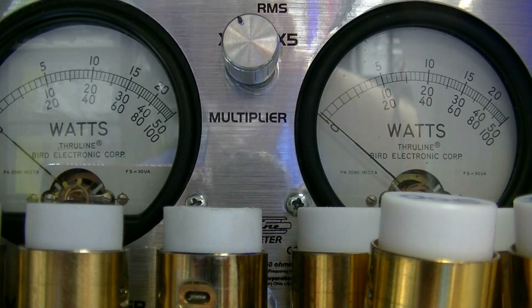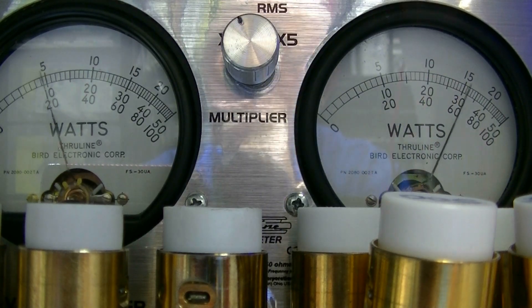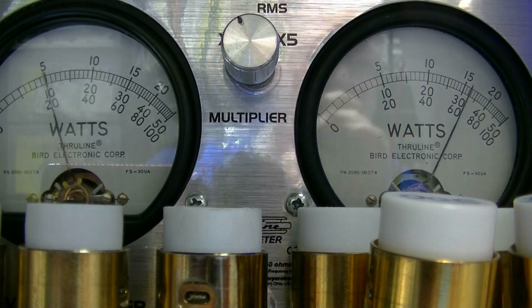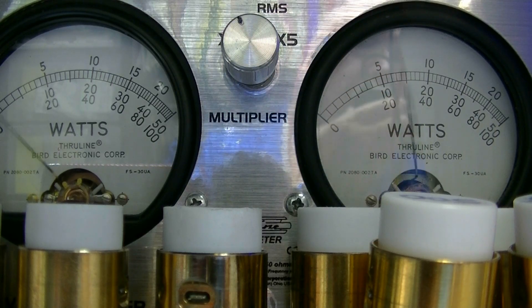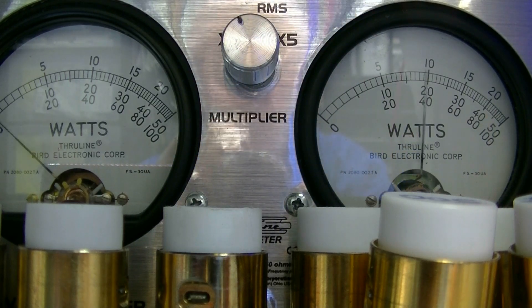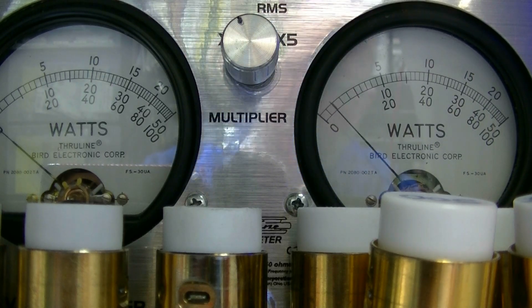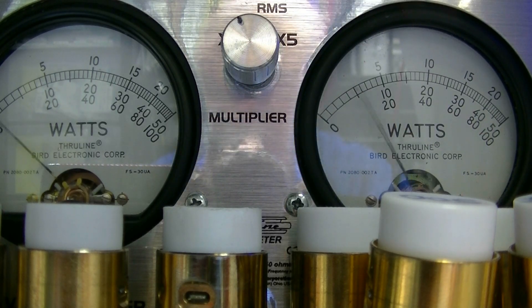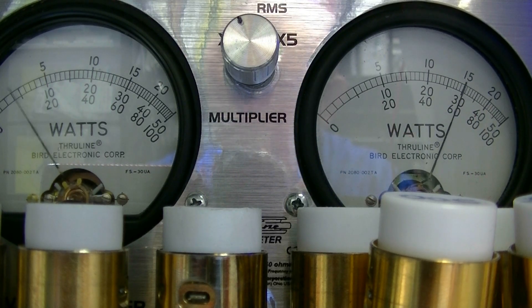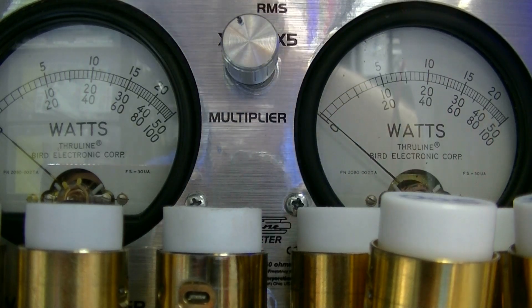Now I'm going to go to upper sideband. Hello, test, test 1-2-3, 4-5, 5-4, 3-2-1, audio testing. I was adjusting the clarifier there for you to hear the clarifier moving the transmit. Audio 1-2-3, 3-2-1, audio test. Now that was upper sideband.